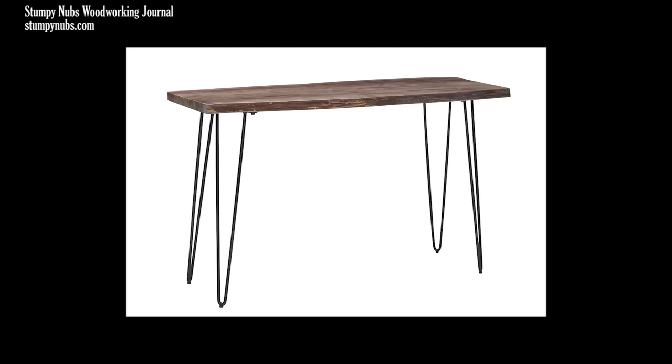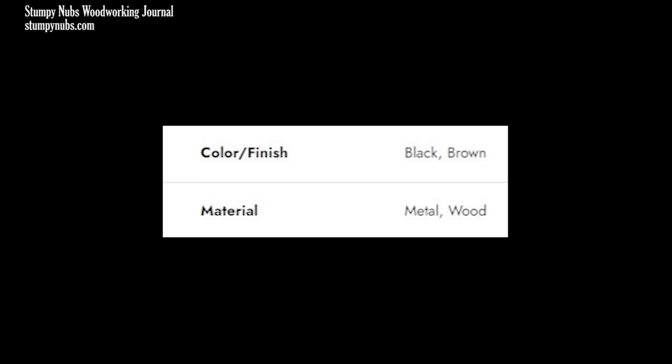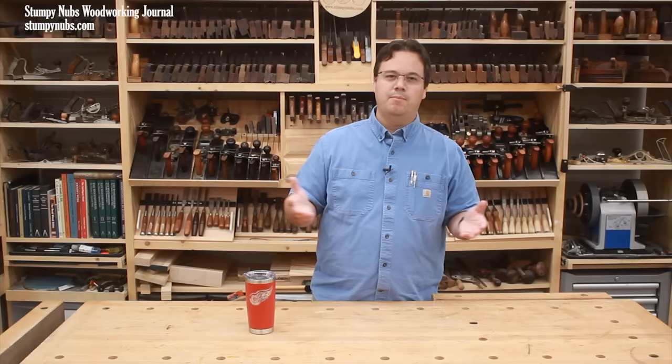Now what kind of live edge slab table do you get for $600? Well, apparently a fake one. This is not a natural slab at all. It's several boards edge-glued together to look like it's a single slab, and it's not even a live edge either. They just cut wavy edges on the outer boards and roughed them up to fake the look of live edges. According to the website, the species is 'black-brown wood' — they don't get any more specific than that. Basically, it's scraps from an Indonesian furniture factory, and someone is making a killing selling these.